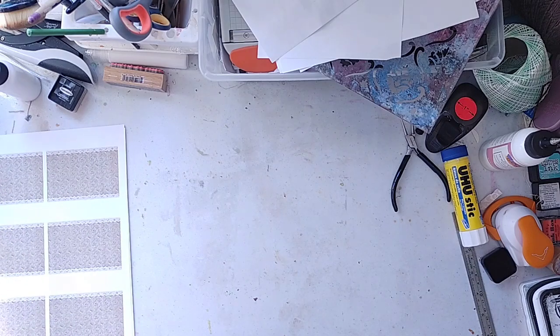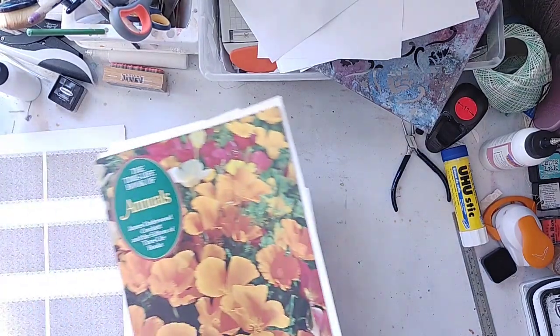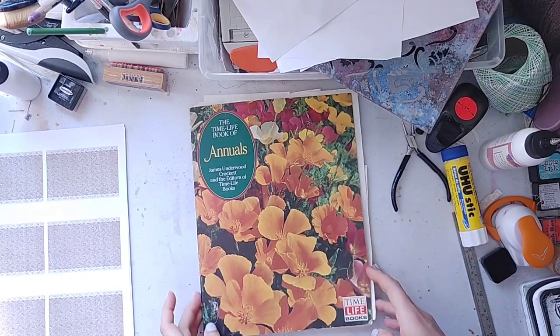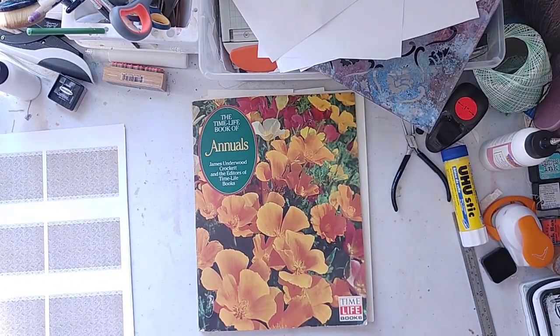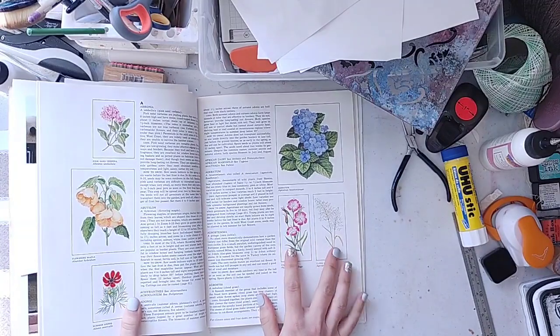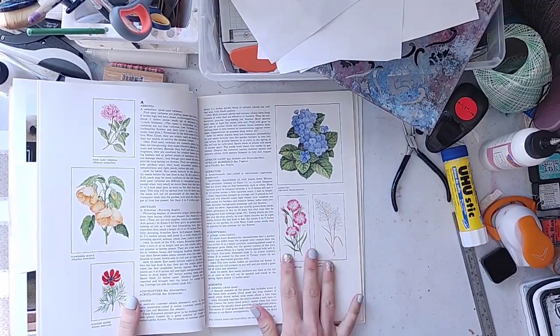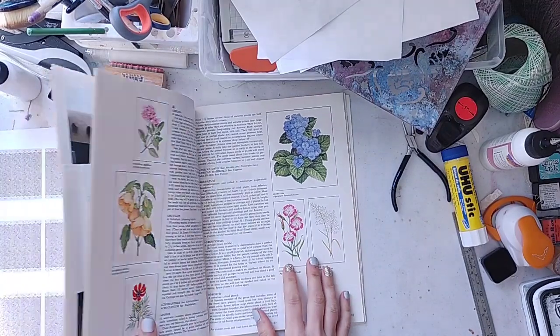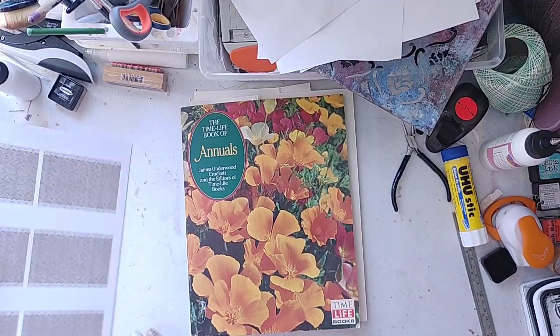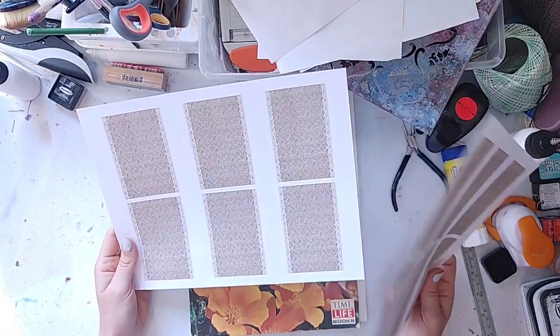That's not what we're working on today though. For our craft with me videos, we've been working on trying to use up an entire book and seeing how many things we can come up with. We've been using the Time Life Book of Annuals from 1971. We've done a bunch of projects already. Today I want to use some of these really pretty illustrations from 1971 of these flowers, and we're going to make some journal cards — just super simple journal cards. I printed off two pages of journal card bases.